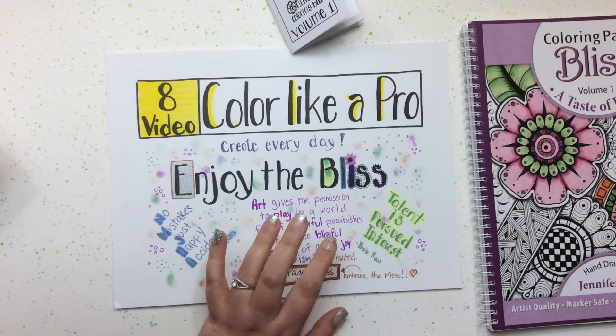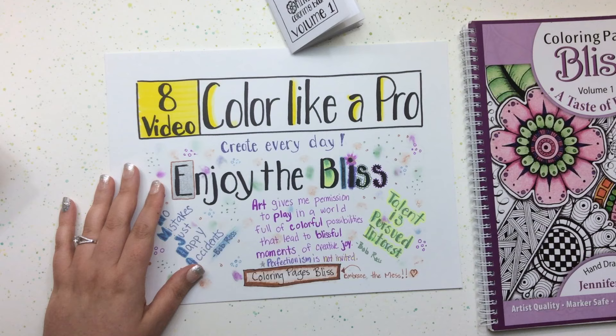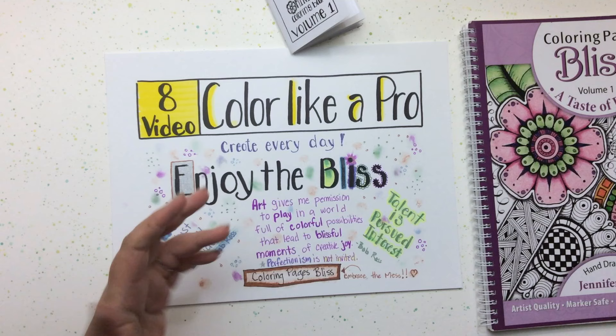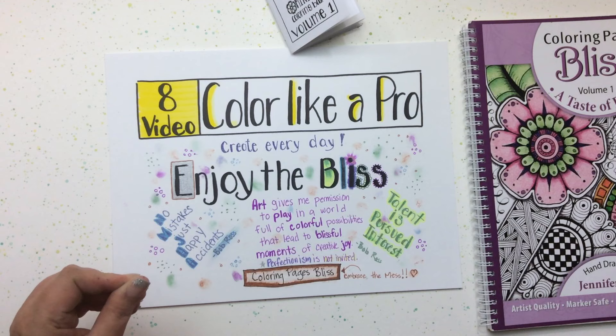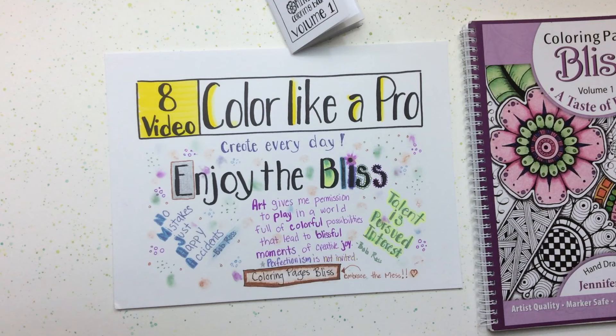I've talked a lot in this video series about how I enjoy getting messy. I really enjoy art and the entire process of it. I'm trying to become more childlike and really enjoy experimenting, and stop being held back by fears — what if it doesn't work, what if I fail, what if the combination of colors messes up or doesn't look right.